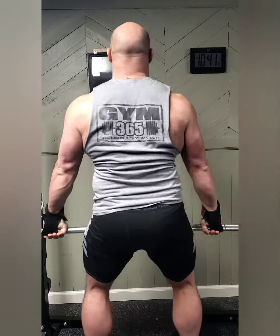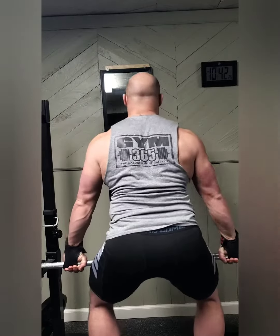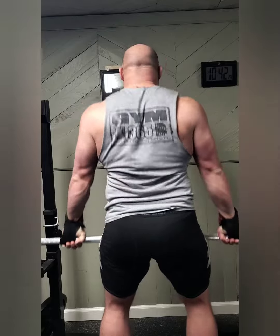I ended up skipping the sumo deadlifts because my hip was still a little tender. Finished up with some fun shrugs.